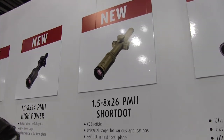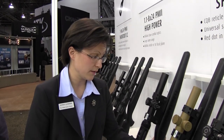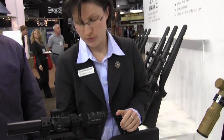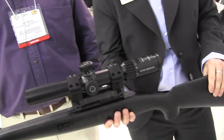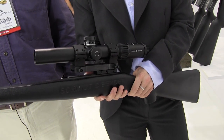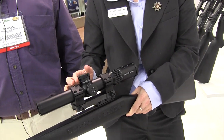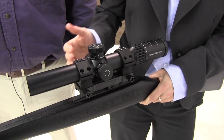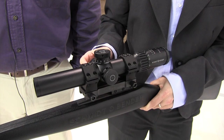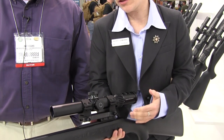The next scope is another addition to the ShortDot product line, which is a 1.5-8x26 scope. This one is the first from the ShortDot which comes on a 34 millimeter tube. It comes with standard turrets, which are adapted from the 3 to 12 PM2. It's illuminated and has a red dot in the first focal plane along with a reticle, where various reticles will be available.